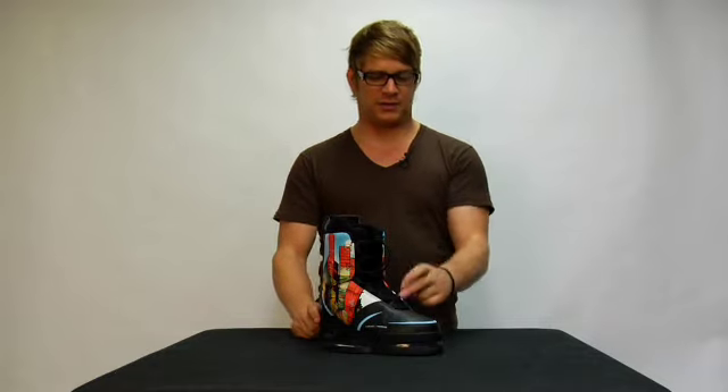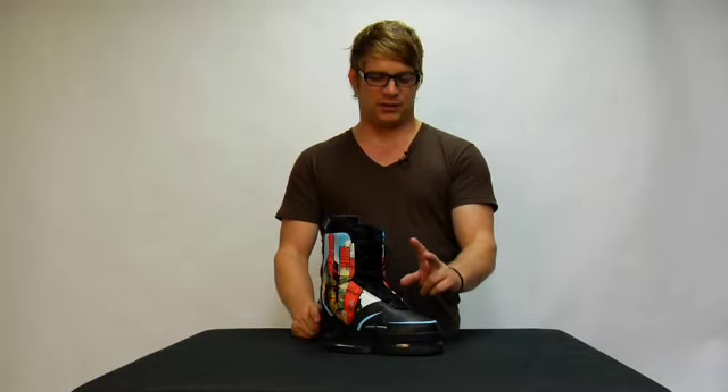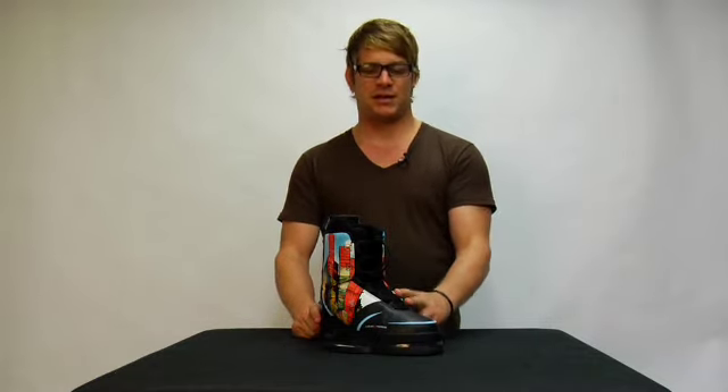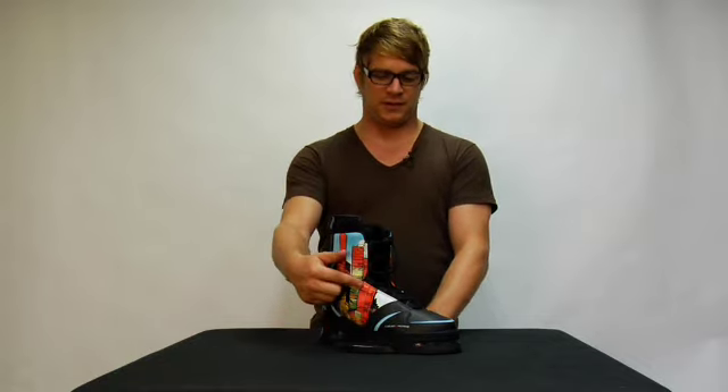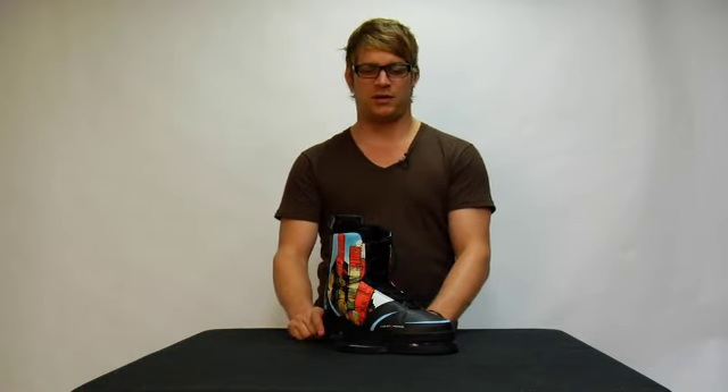Shane's binding features a dual lace system, which has a lower lace system that locks your forefoot in and an upper lace system that locks your ankle in. His binding also features an articulated cuff which allows you to have more forward flex and back flex when you're riding and want to tweak out your tricks.